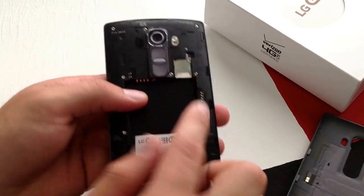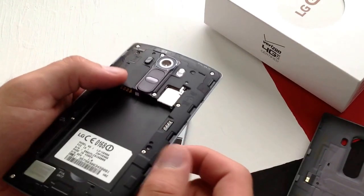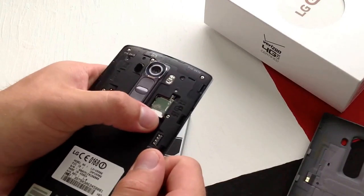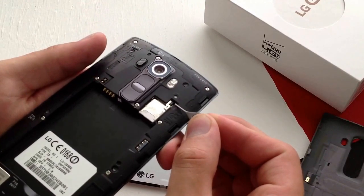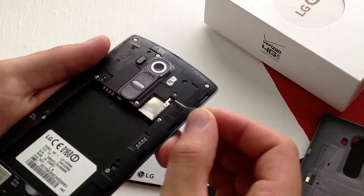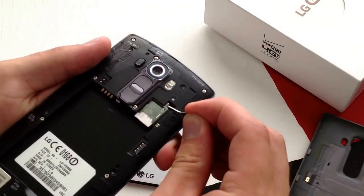Go ahead and push it in. It's not spring-loaded or anything like that, so it's not going to catch — all you've got to do is just push it in and make sure it's in. As you guys can see, that plastic piece has gone back up. So if you wanted to eject it, it is the same way.